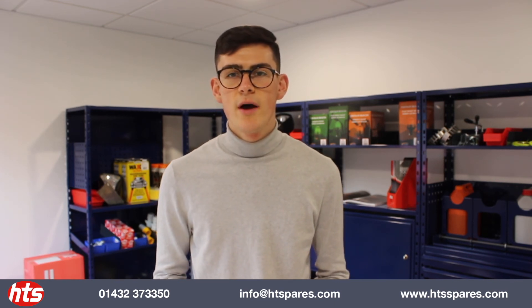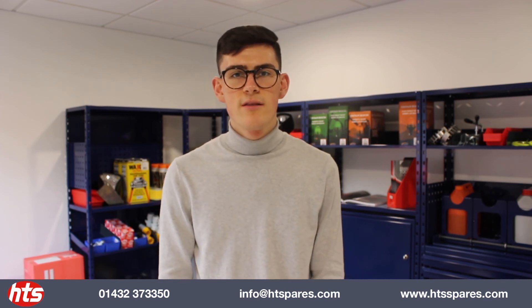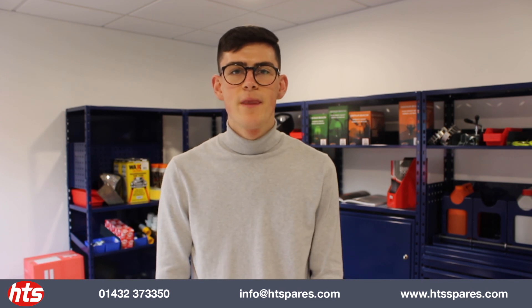I hope this video has been useful. If you have any more questions or need more information, feel free to get in touch with one of the team here and we'll be sure to help you out. Thank you very much!